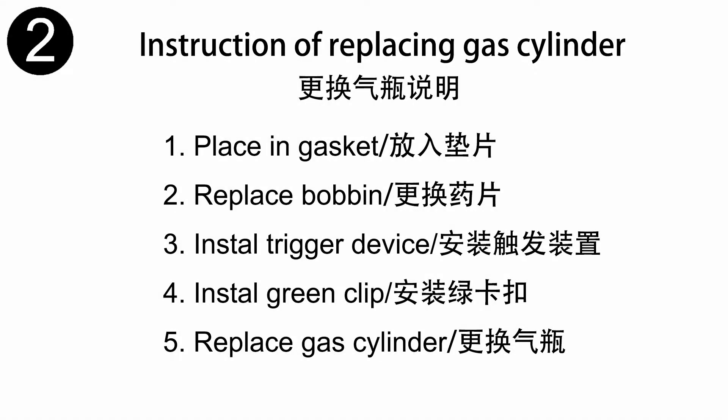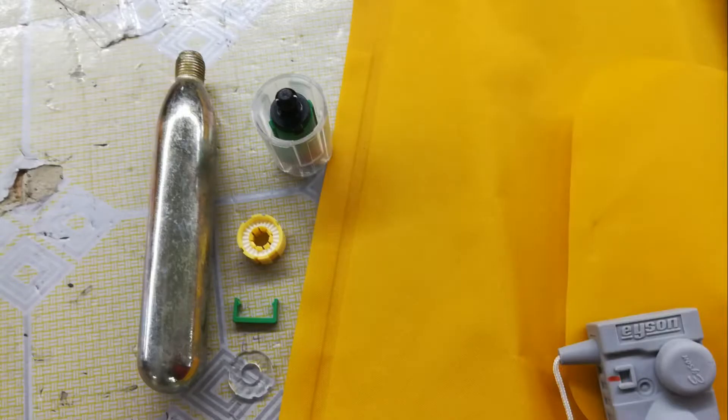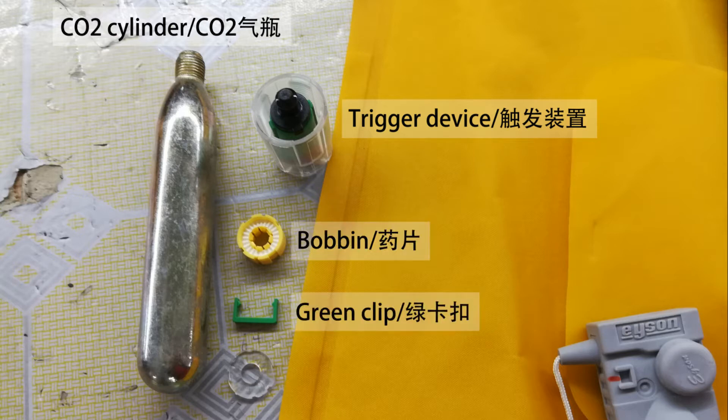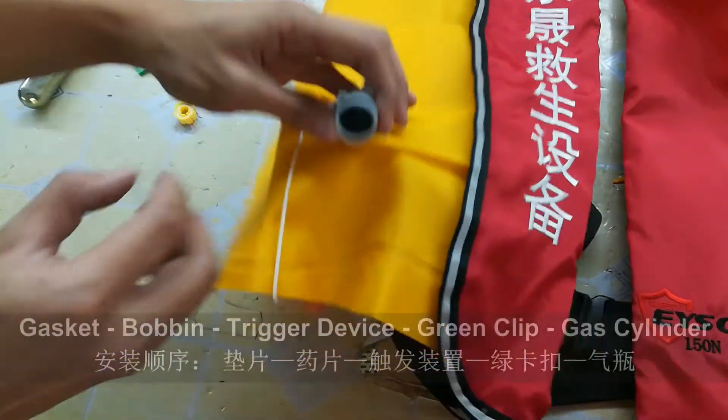Now I would like to show how to replace the cylinder. Let's get familiar with some important parts. Please check out the introduction on the screen. This one is the CO2 cylinder. This one is the trigger device. This one is the bobbin. This one is the green clip. This one is the gasket. Now let us show you how to use them.